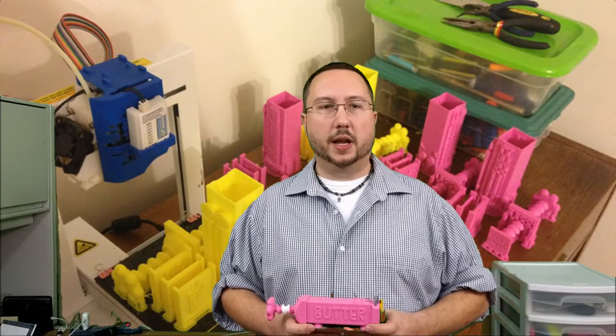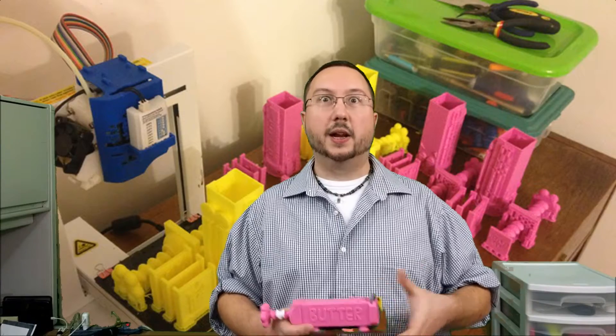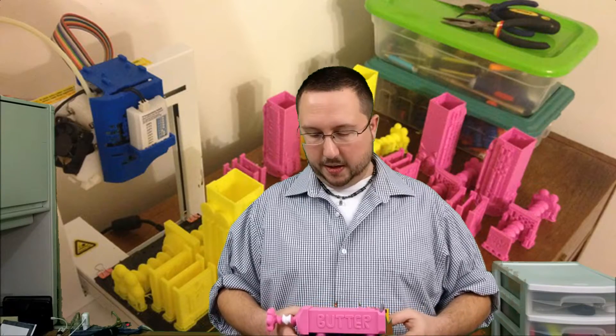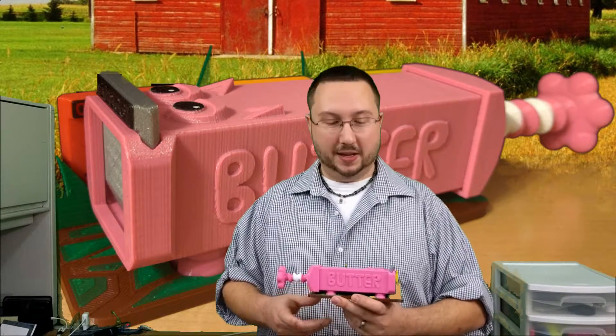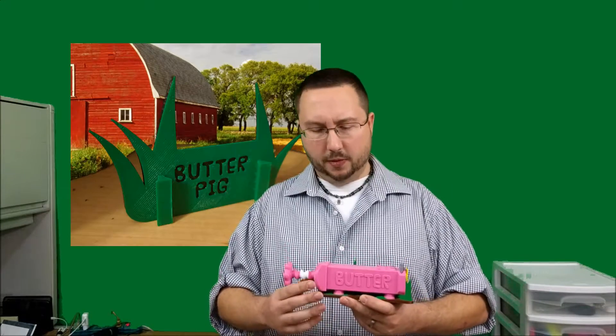I gave them out to some of the guys at work and one of them got really excited and ended up getting his own 3D printer. He wanted to do something with the Butter Pig, so on Thingiverse he remixed my design and made what he called the Baconlicious Mix — the Better Butter Pig. It's got a couple of improvements.